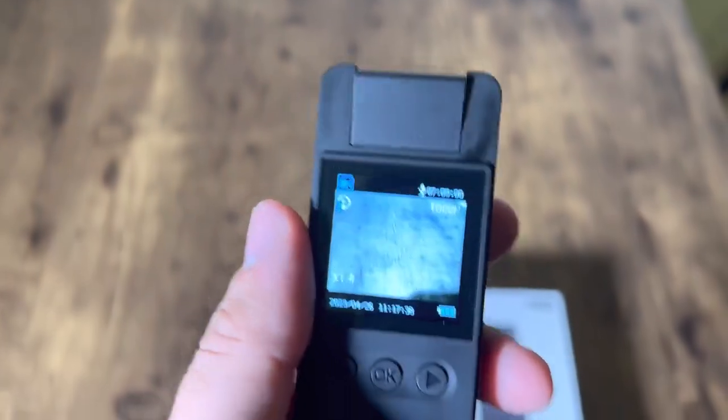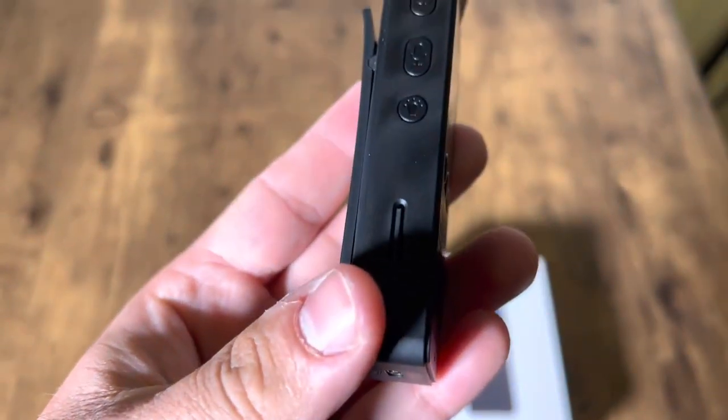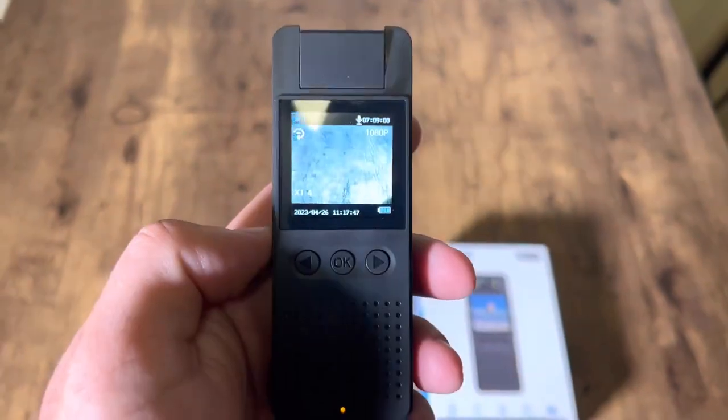To get back, just press the light button and you're good to go. It comes with a 64 gigabyte micro SD card as well. This thing works great — let me know if this helps and thank you.